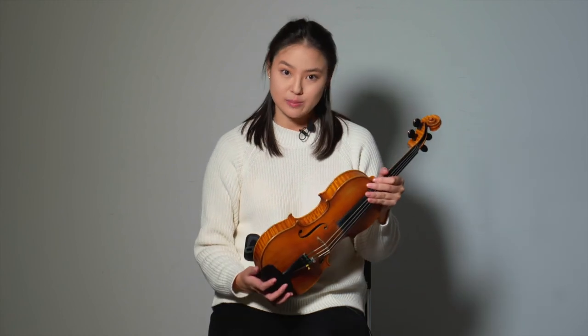For example, I have peace of mind when playing. That means that I don't have the fear or stress of my shoulder rest slipping during a performance, and potentially falling off, and then also potentially damaging my instrument.